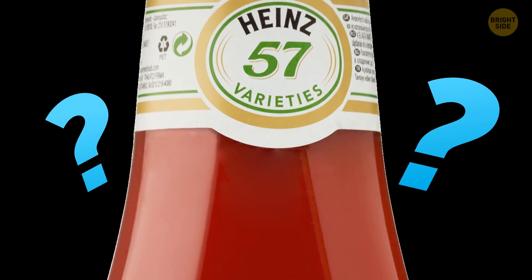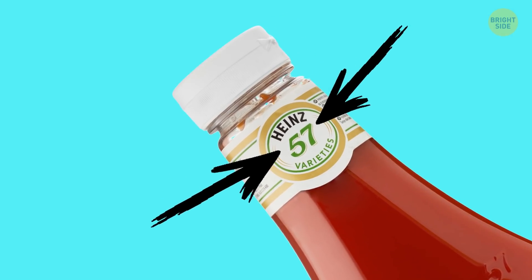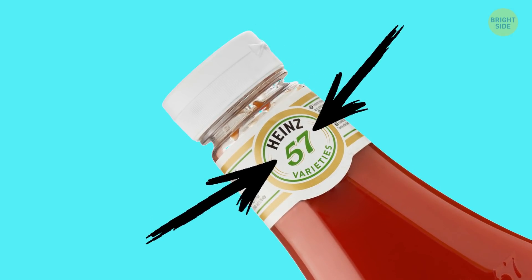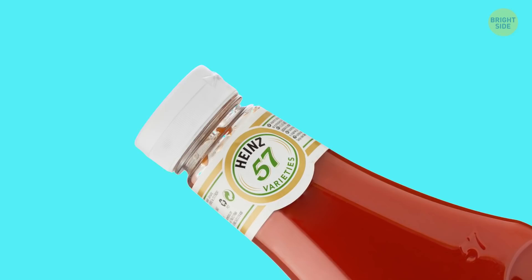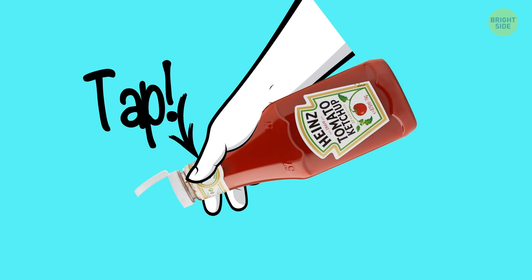Just a little bit of ketchup left? No need to hit the bottom of the bottle for the product to come out. Instead, try tapping the middle of the bottle — but not just any spot. There's a specific place with a number on most ketchup bottles, and that's where you should tap to make the rest of the ketchup appear.